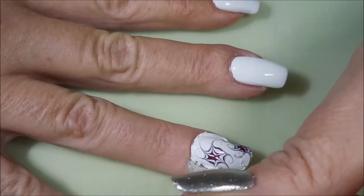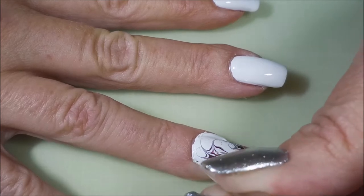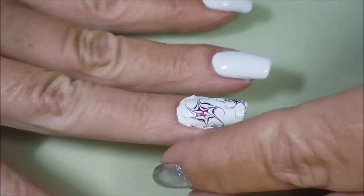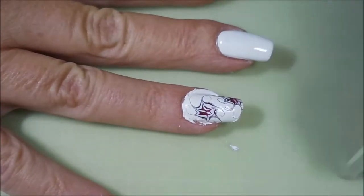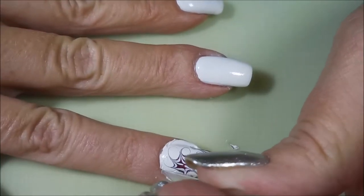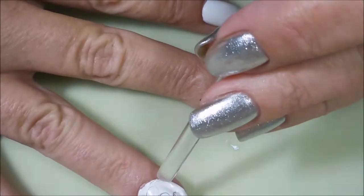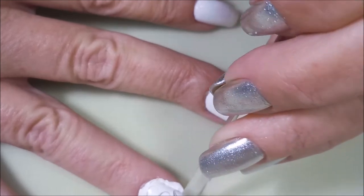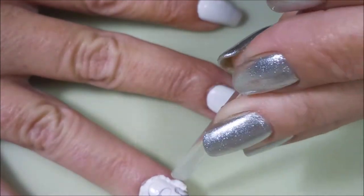I'm gonna go in with that same little plastic cuticle pusher from Sally's and just cut, break, and tear that excess so I can pull it off all the way around. These decals are still quite tacky — they're not wet but they're still tacky — and I didn't want to break out my little scissors because they would have stuck to them. So today I'm gonna do the kind of pokey, peel it, prod it off of there method.